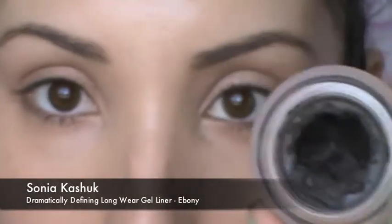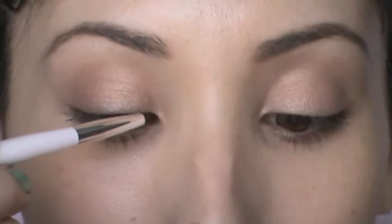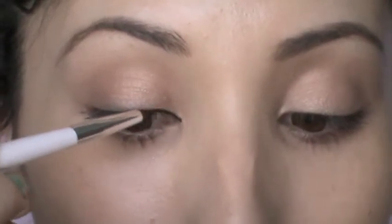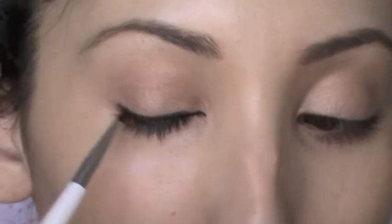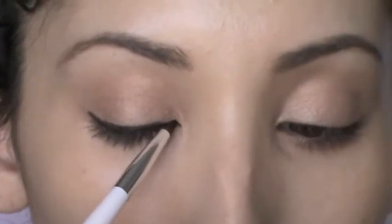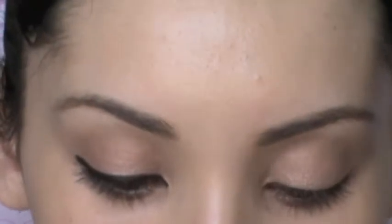Next I'm going to put on some gel liner. I'm using the Sonia Kashuk Dramatically Defining Wear Gel Liner in Ebony and I'm going to try to draw a nice even straight line all the way across my lid. I want it to be a little bit thick so that I have the appearance of really thick full lashes — just a nice even thick line straight across.